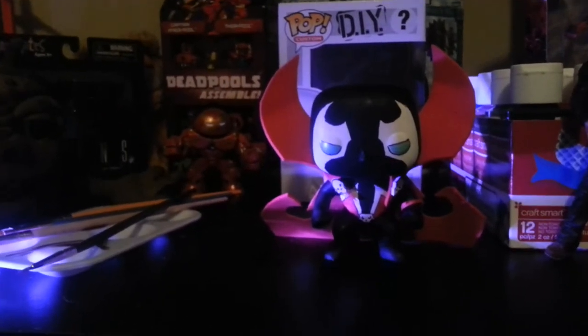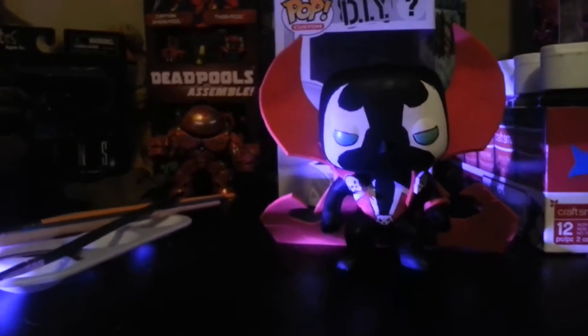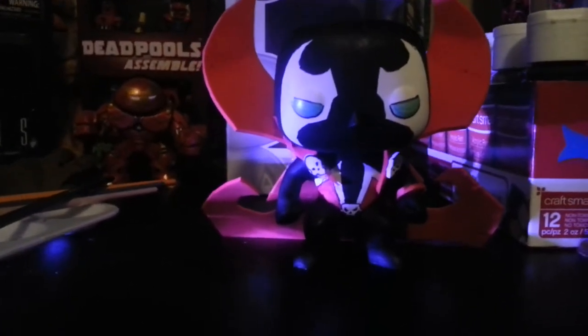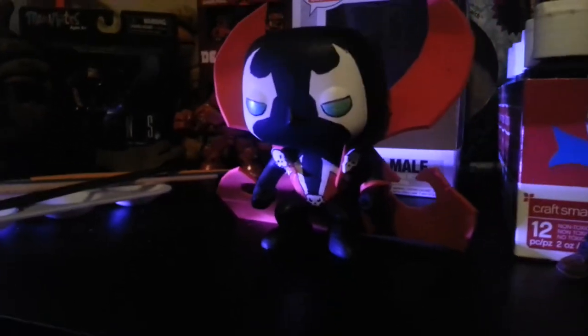What's up guys, it's Matt Diggity. I'm bringing you another video this week. I went out and got a do-it-yourself pop and I made Spawn. This is my first attempt. I think it turned out pretty good — I still got a little bit of touch-up work to do, but he looks pretty cool.